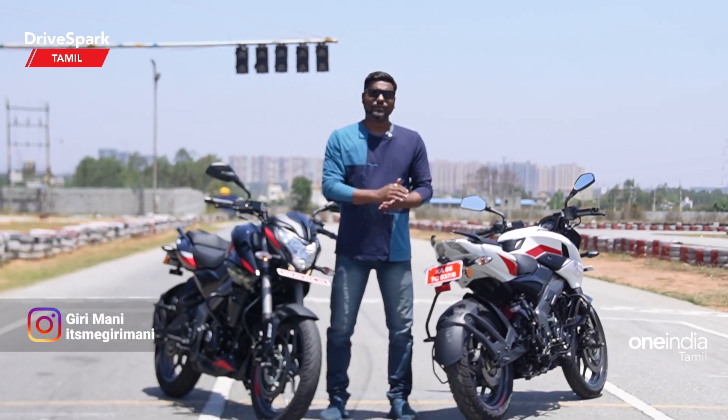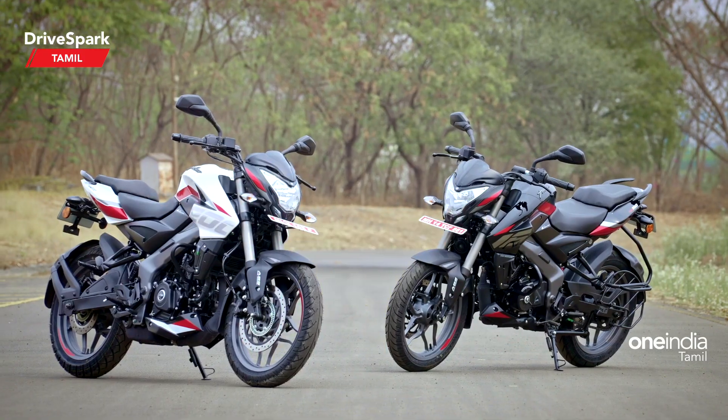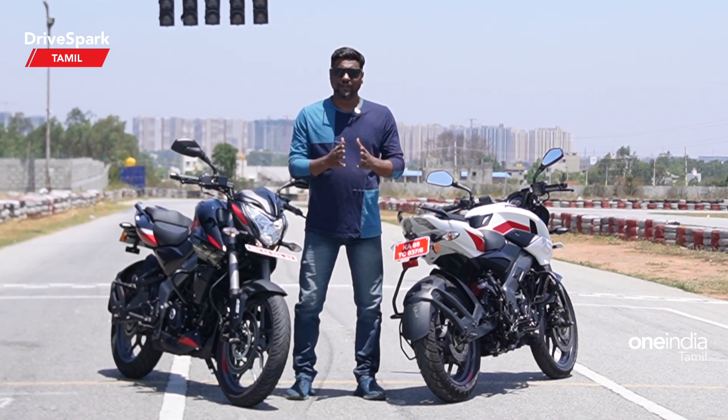Hello and welcome friends, you are watching Tamil Rice Park and it's me Giri. I'm going to show you how to use the NS200 and NS160. What are the features of these two models? What are the features of this design update? We'll see you in this video. Come on.